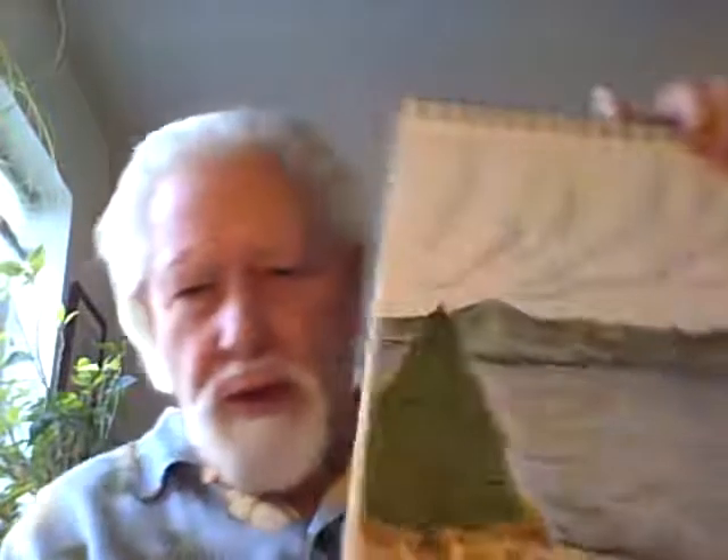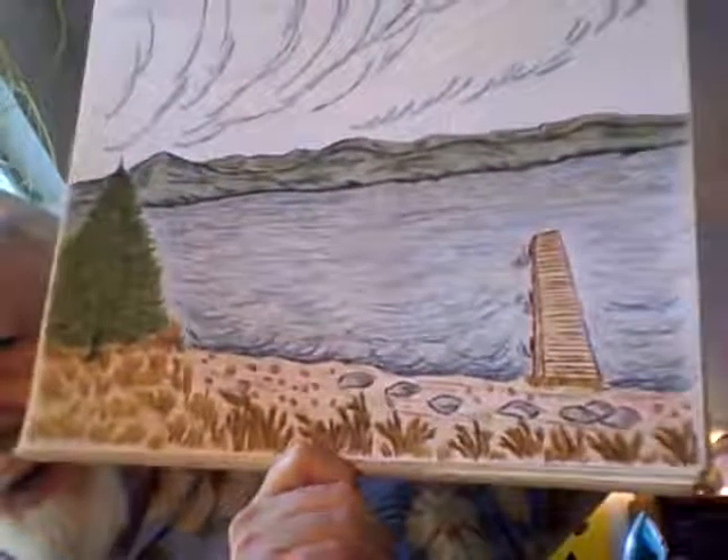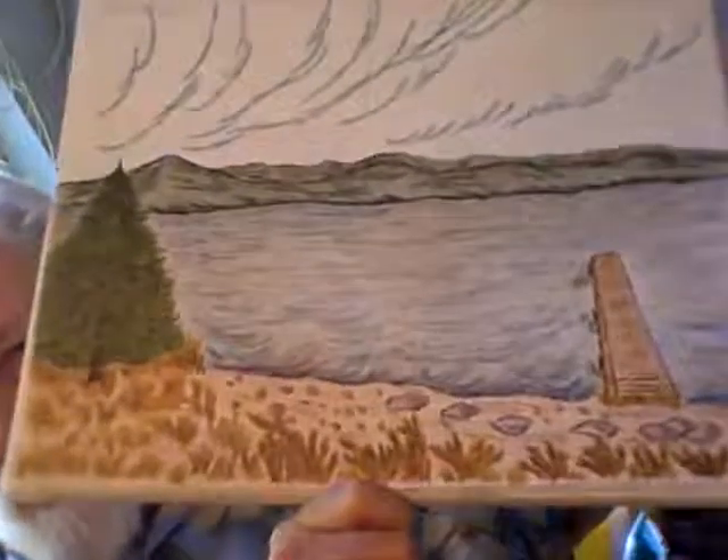This one here is like another — it has no title, but you will notice the same thing. You have a tree in this one where you didn't before, but you see that little dock out there? Very similar, but this is a place where a tree is added.